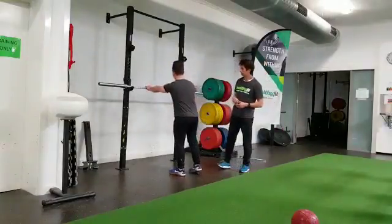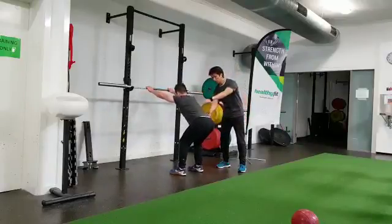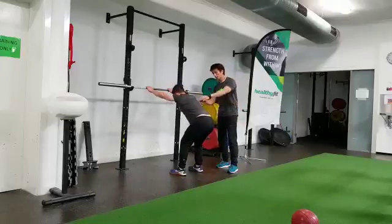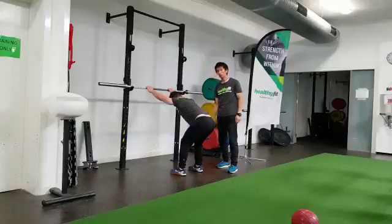The first one is called the thoracic extension on the bar. Amen is going to grab onto the bar and step back a little bit. He's going to sit back nice and comfortably. From this position he's going to take a deep breath, round up his upper spine as far as he can, keeping the lower back neutral, and extend — breathe out. Basically he's just pushing his chest towards the ground.